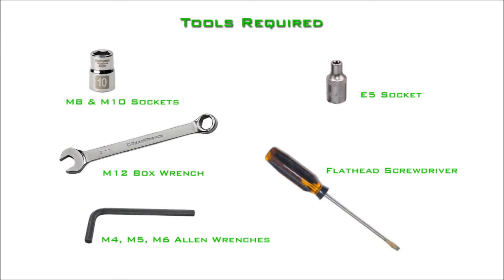You will need an M8 and M10 sockets, an M12 box wrench, M4, M5, and M6 Allen wrenches, an E5 socket, and a flathead screwdriver.